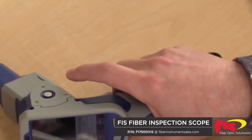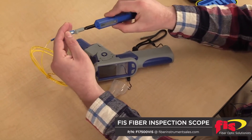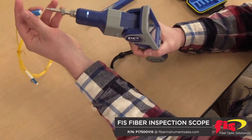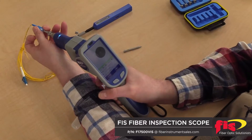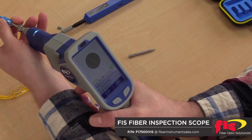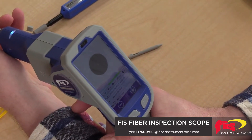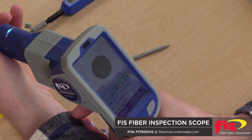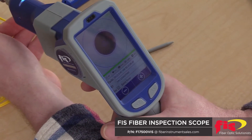So now I'm simply going to use a one-click cleaner, clean it, and see if I have cleaned the end face properly. Already I can see that the dirt and debris is gone. I'm going to run the analysis again. And we have a pass — perfectly clean fiber.